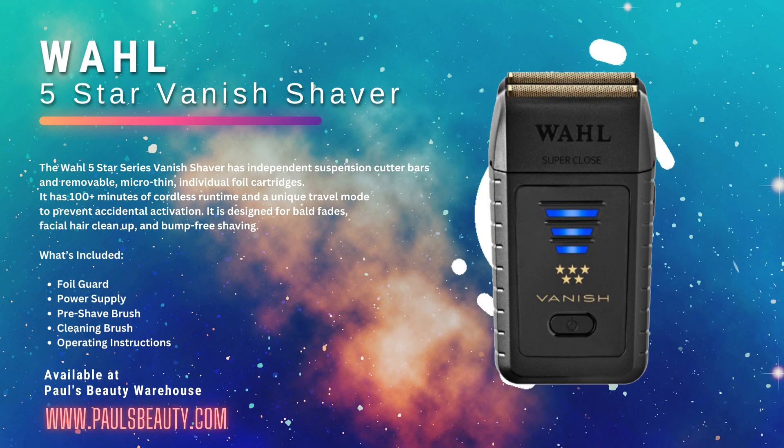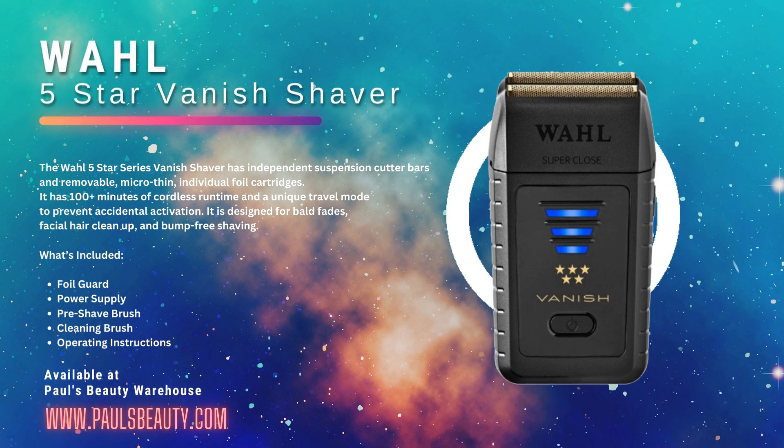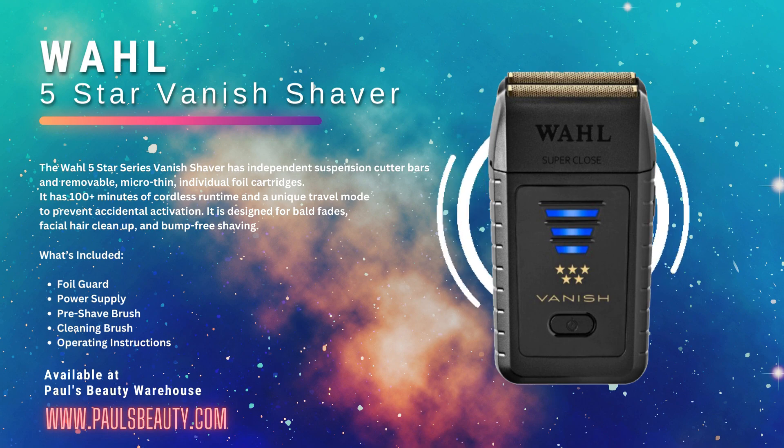The Wahl 5 Star Series Vanish Shaver is designed for finishing and blending bald fades, neckline and facial hair cleanup, and bump-free shaving.